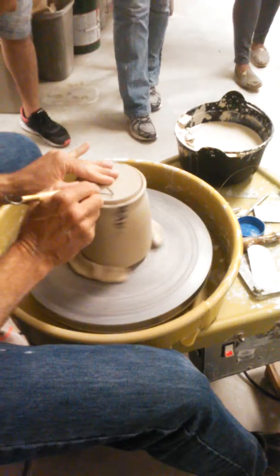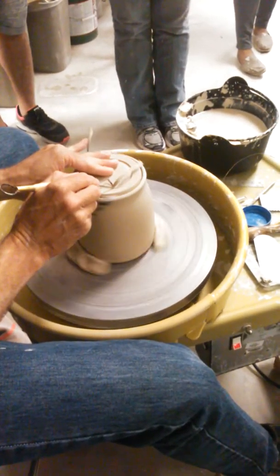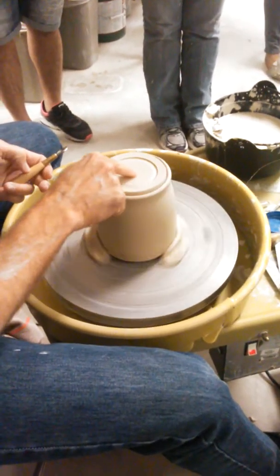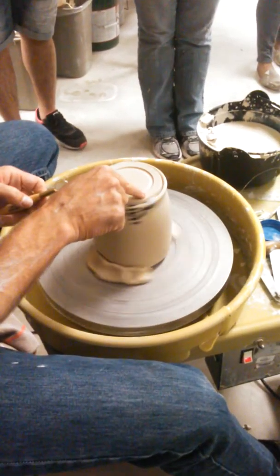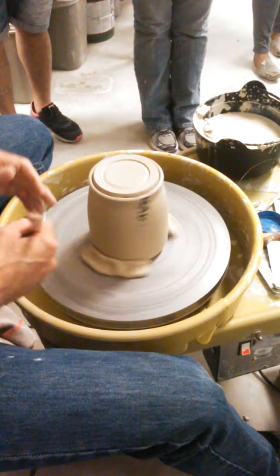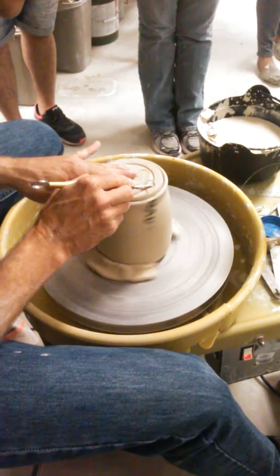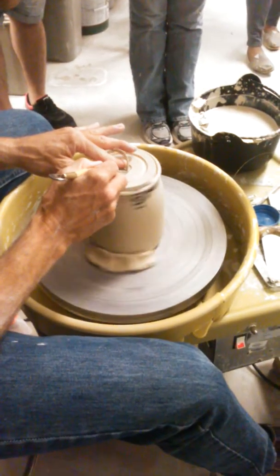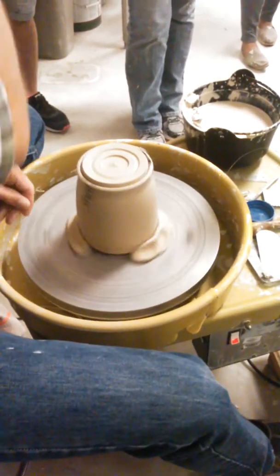Once I trim out the middle, all this clay on the inside can get glazed if I want — like the underside of the foot ring. And then this will get waxed along with the insides of it.